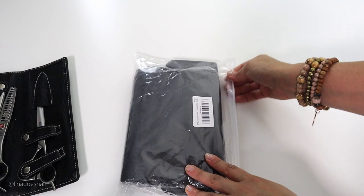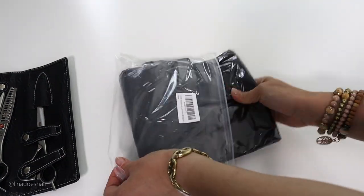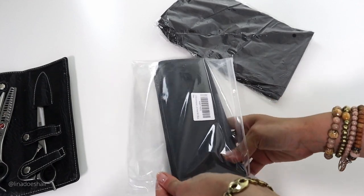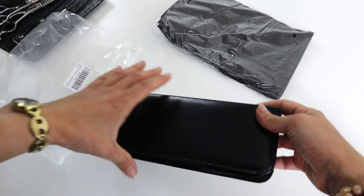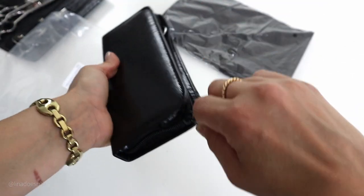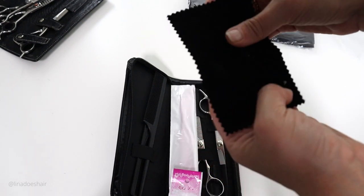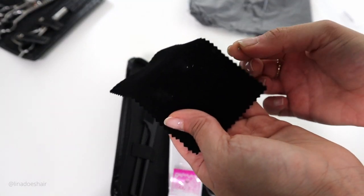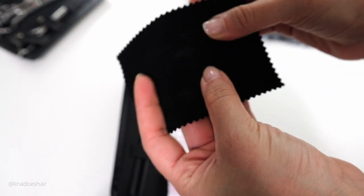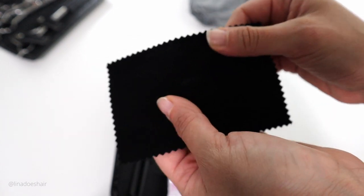Let's go ahead and open my Amazon package. I'm so excited because I literally have no idea what to expect. So this is the cape. The pouch is okay — it's not leather, it's plastic. It comes with this little felt piece of cloth that's not totally clean. It's not leather; it's kind of like corduroy but it feels fake, more like polyester.